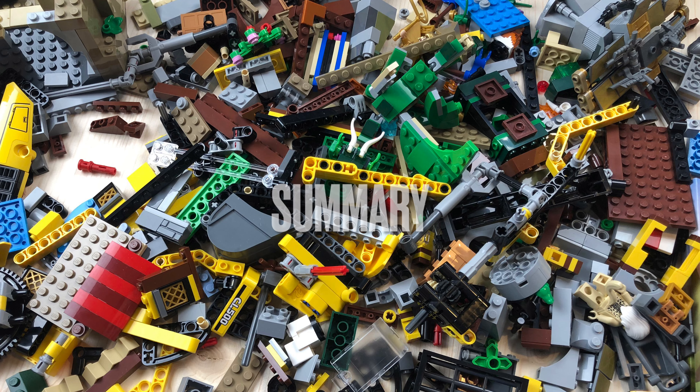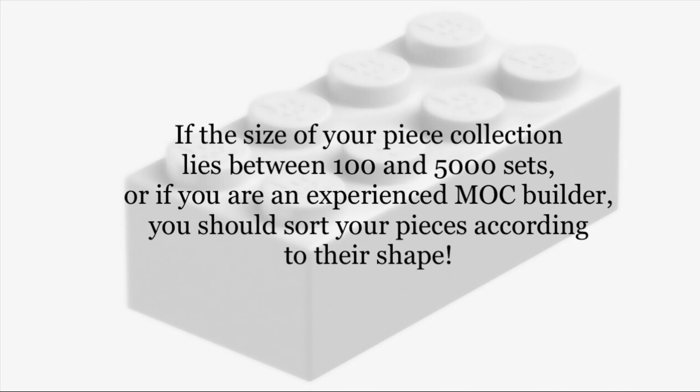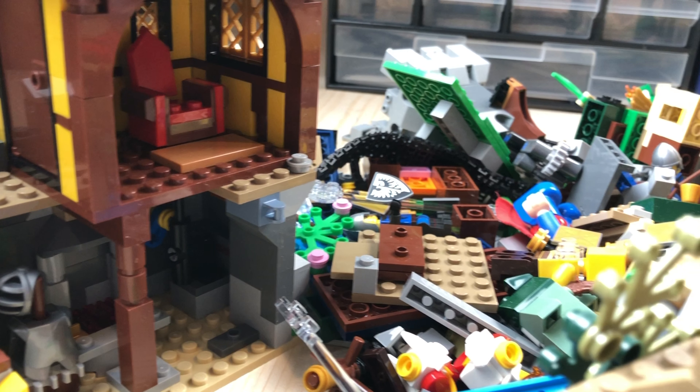Let's summarize: if your collection size is smaller than 100 sets, sort your pieces according to color only. If the size of your collection lies between 100 and 5,000 sets, or if you are an experienced MOC builder, you should sort your pieces according to their shape. And if your collection comprises more than 5,000 sets, you should consider sorting your pieces according to both their shape and their color.